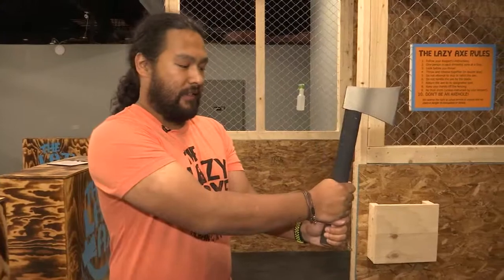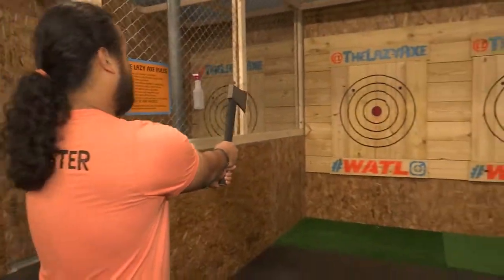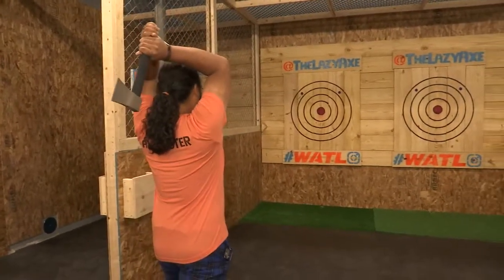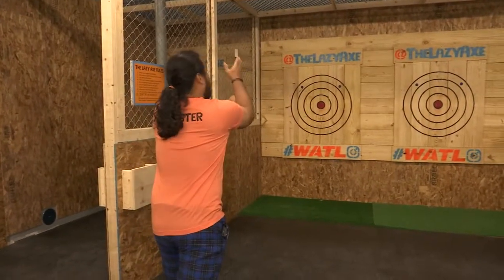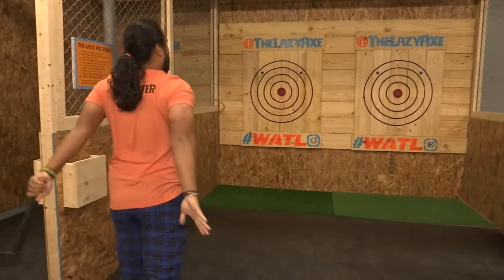Dominant hand on the bottom, dominant hand on the top. You're going to line up the axe with the target. Right now I'm aiming for the bullseye — we'll see how it goes. You're going to bring the axe back over your head, and then push forward, letting go as it reaches around your eye line, and then you're going to finish with a swan dive.